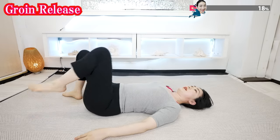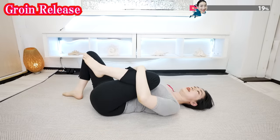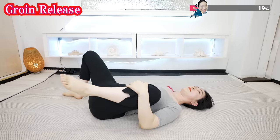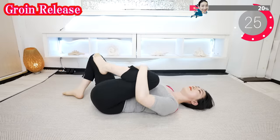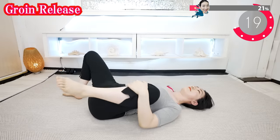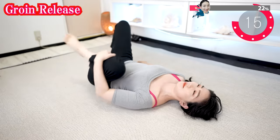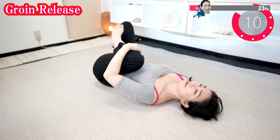And now, put one knee closer to your body, and hold one knee, and shake like this. If your hip joint is stiff, do not overdo it. Let's move it within the range that is easy to move. By continuing it, your hip joint will surprisingly become flexible.